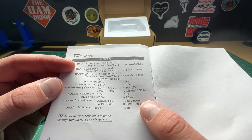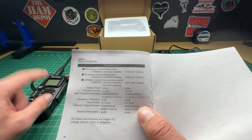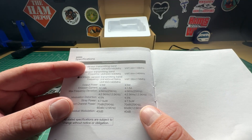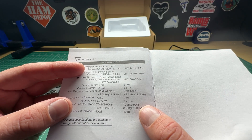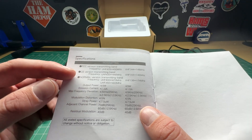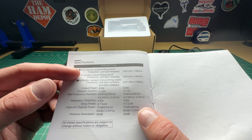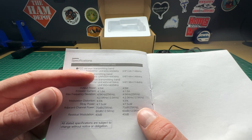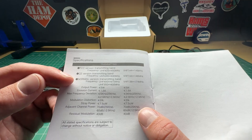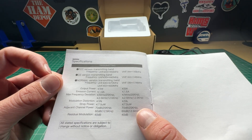There are some versions of this radio. The version I received is the FCC version — basically the American version — which will transmit on 420 to 450 MHz and 144 to 148 MHz, and I believe those are frequency locked. There's also a European version with a smaller UHF and VHF band, and then a normal version which transmits across the whole UHF and VHF band.